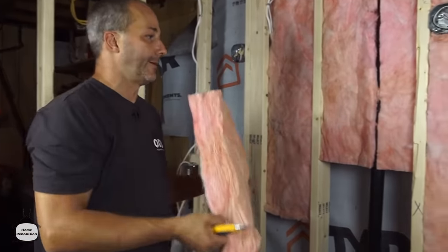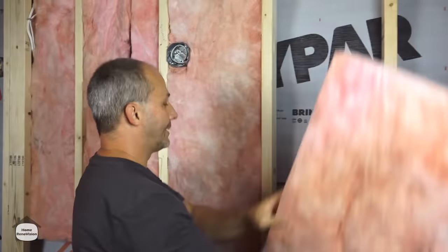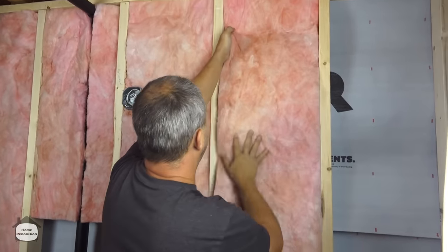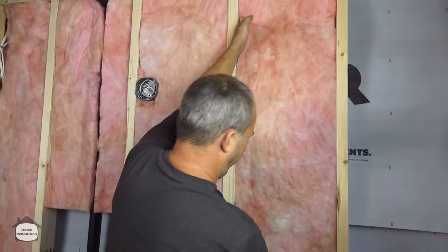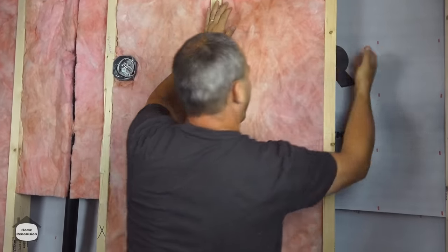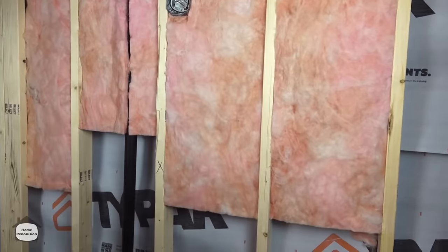Since we have 2x4 walls upstairs we're just going to use the R12. If you have an empty cavity, this is a great place to get some practice — just press it in. It's a compression fit, perfect every time. If it's falling through the back, just push it flush with the front. That's all you have to do.